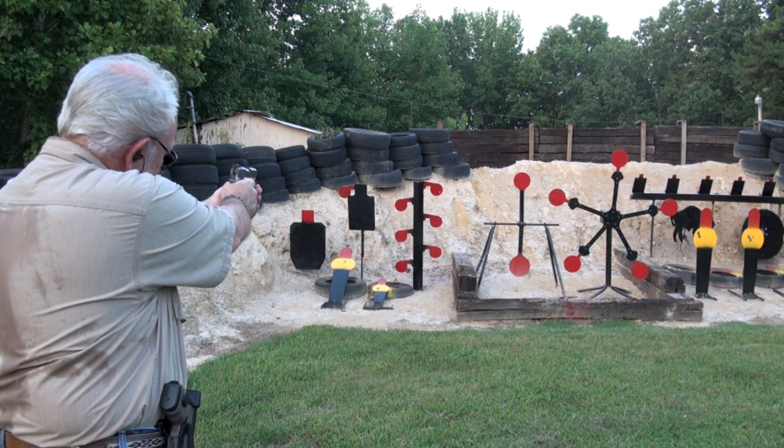We're cocked, locked, ready to rock. Here we go. Alright, start at the top.